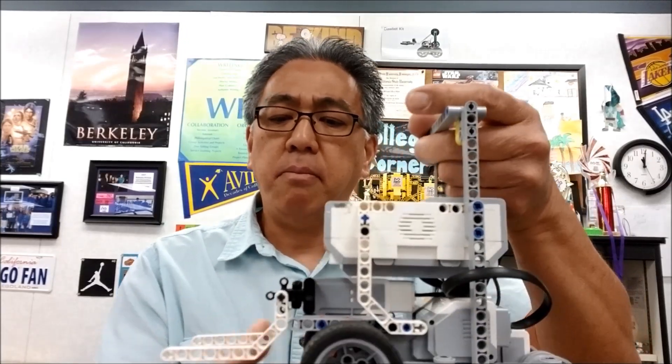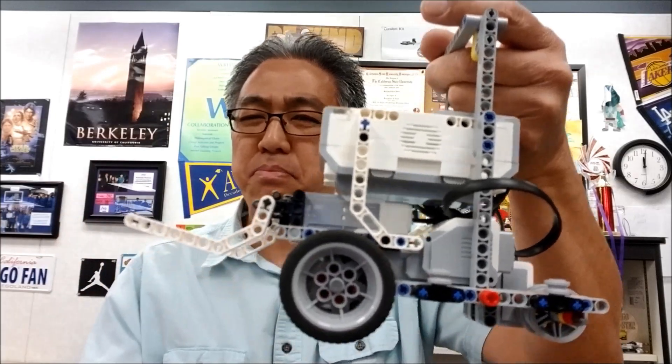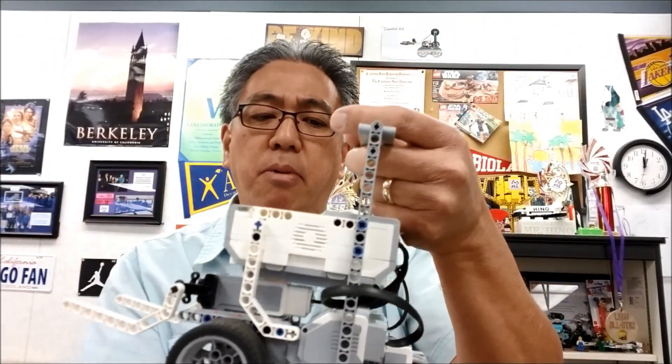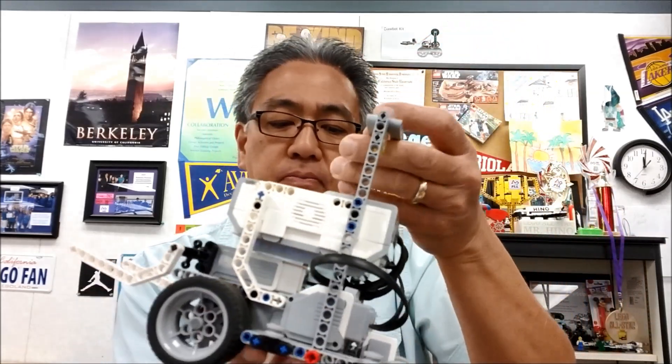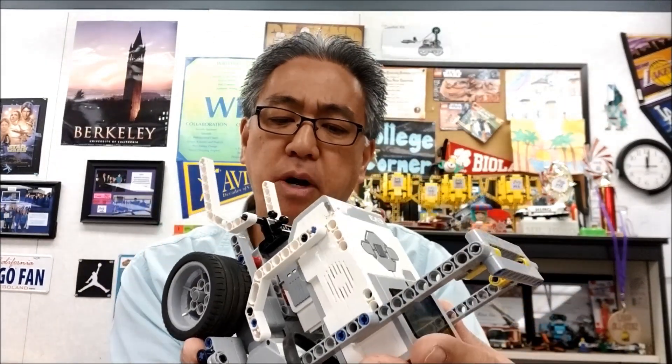Okay guys, so I'm going to throw down the building instructions for this guy. The medium motor was not in the instructions, so I just basically built my own medium motor setup for this. But really what I like is there's a handle for this thing — pretty cool. And there's a place for the color sensor; it's in the back, so you're going to have to work that issue out.